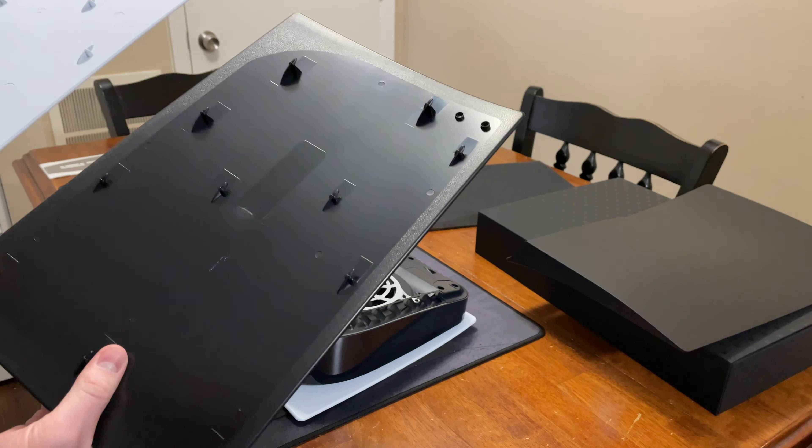Not sure if it'll show up very well in the video, but as you can see, the Dbrand one is on the right and the original Sony one is here on the left. They look basically the same, honestly.